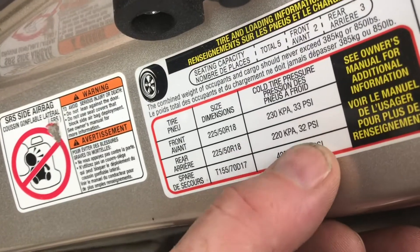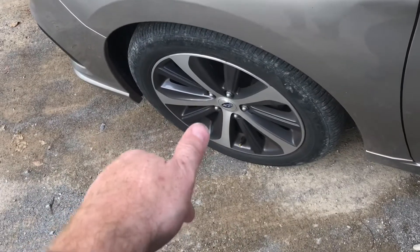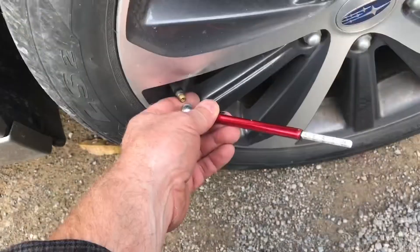The front tires are 33 PSI and the back ones are 32. The tire pressure on this front tire was actually low at 28 pounds. We'll bring the tire up to 33 PSI. The rear tires are 32.